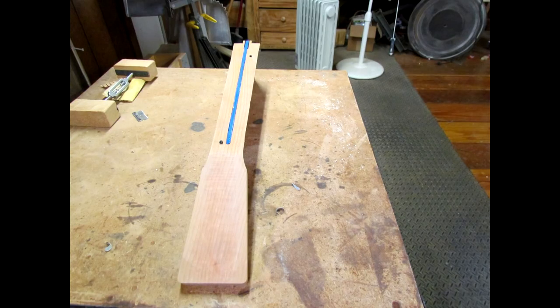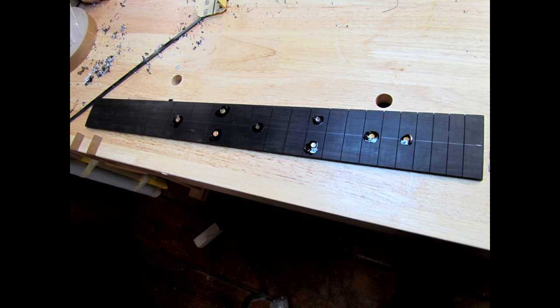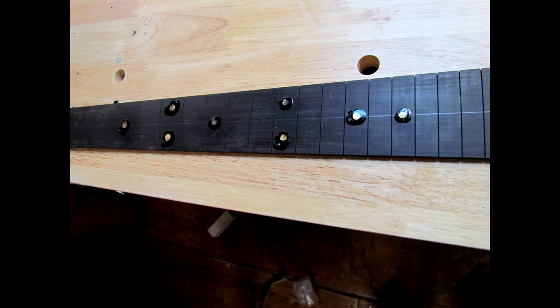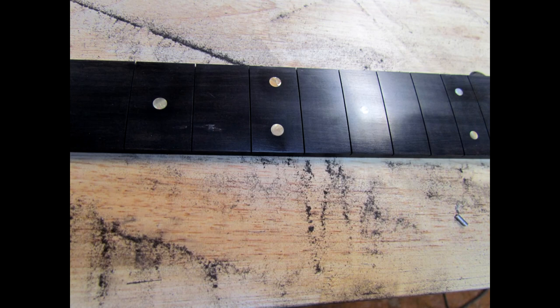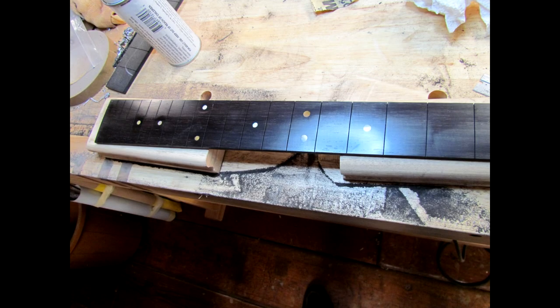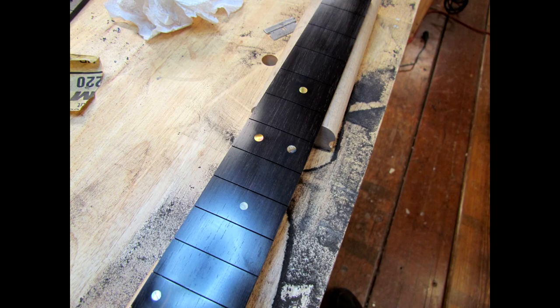By the next afternoon or evening it'll be ready for whatever I need to do to it. One of the most fascinating aspects of guitar building has been the bending of the wood. It's always fascinated me to see how a straight linear piece of grained wood transforms into a shape that resembles a guitar — coming off the bottom bout with two pieces as it bends and forms that familiar shape. Can you give me an overview of how that's done?